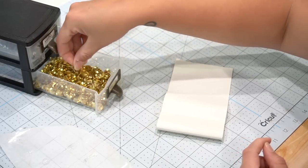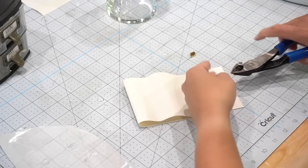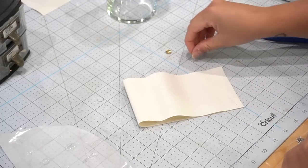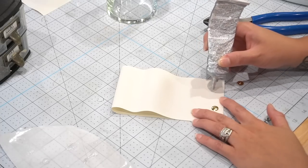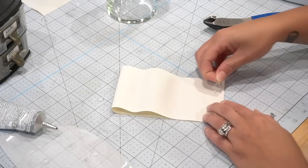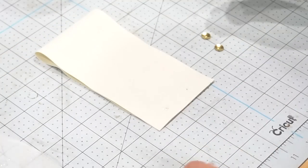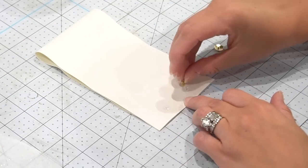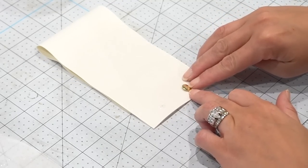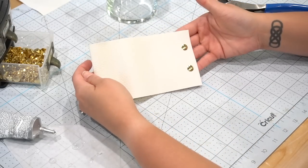Next, you're going to need four thumbtacks — I had brass ones from Dollar Tree. Using wire cutters, I removed the pins from the thumbtacks. Then using E6000, I adhered the tops of the thumbtacks onto the leather, on both the front and back sides, for a total of four thumbtacks. That way, no matter which way you're looking at your vase, you get to see this nice detail. All you have to do is slide this over your vase, and here is how it turned out.